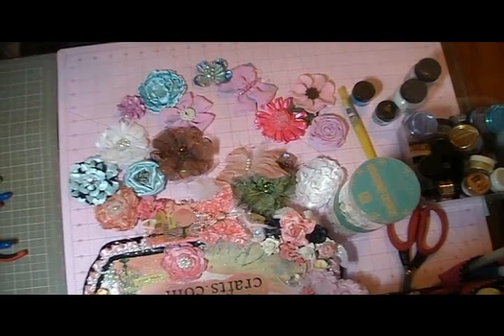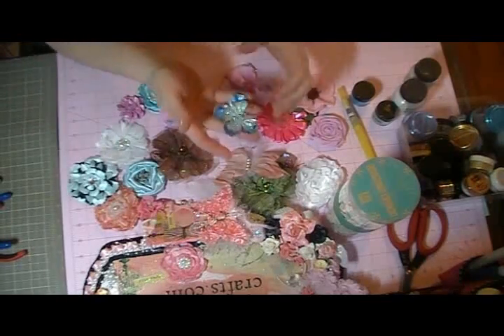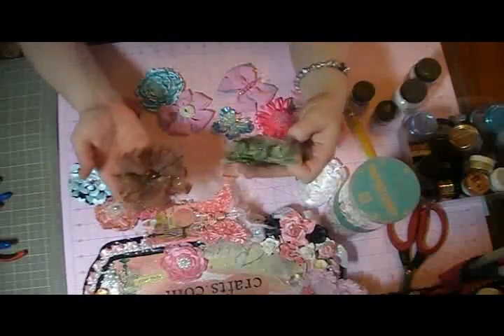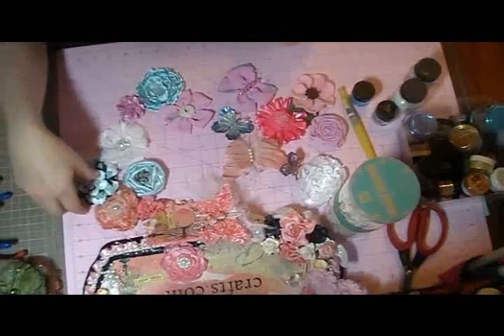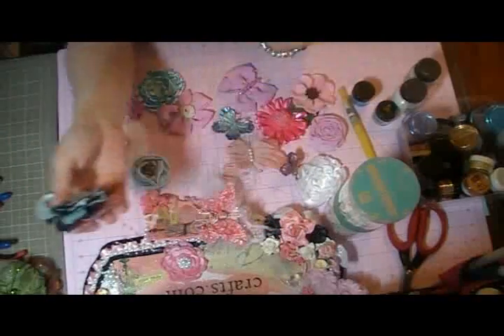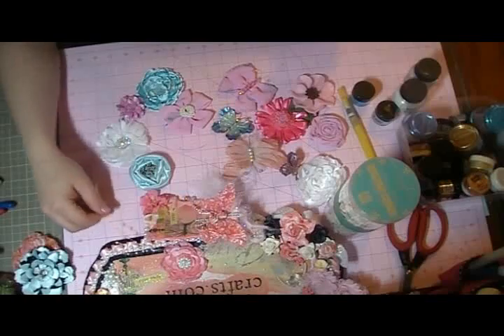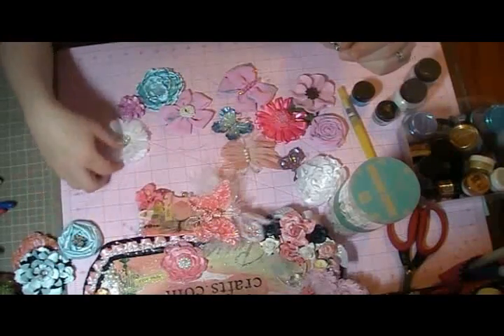Hey guys, it's Jen! I thought I'd show you a quick video on some things I've been working on and then do a tutorial on how I made these butterflies. Lately I've been making all kinds of different flowers and having a lot of fun with it. I've been inspired by a couple of different ladies — Roxy, Car11, Scrap Stress — and just playing around and coming up with some ideas of my own.